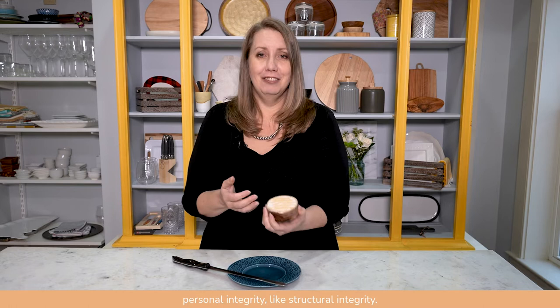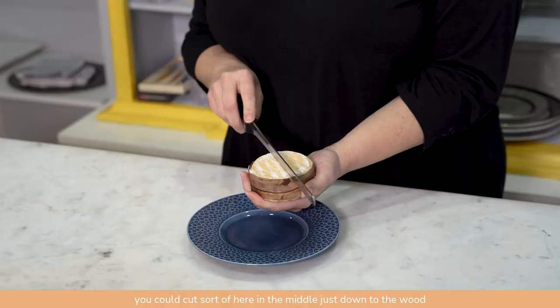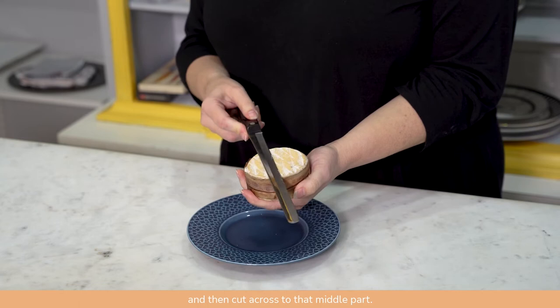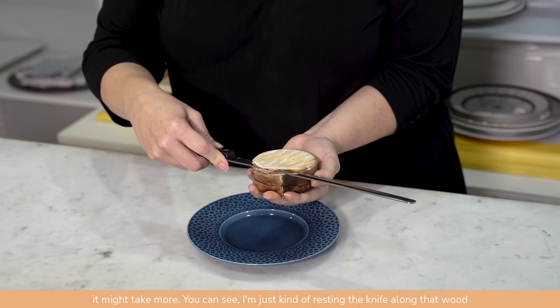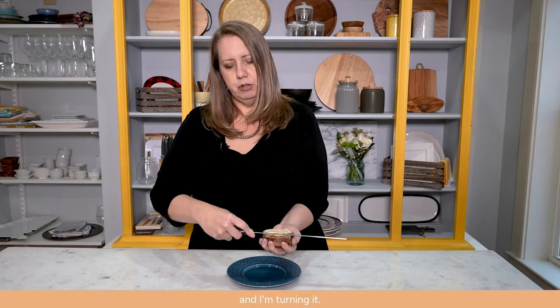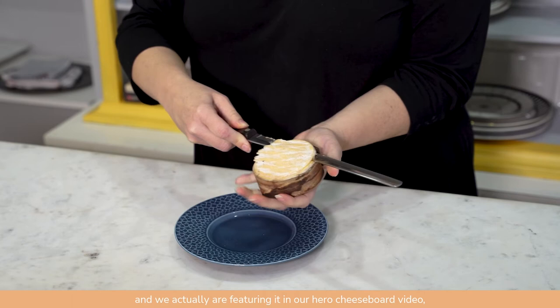So how would you serve this? You can do it two ways. If it's maybe just you opening it up for a little snack and you're not going to eat the whole thing, you could cut sort of in the middle just down to the wood and then cut across to that middle part. We're going to pretend we're having a whole little party here and we're going to cut across the whole top. You could do it cleanly in one turn — it might take more. You can see I'm just kind of resting the knife along that wood and turning it. This cheese is really great with lots of different things, and we're actually featuring it in our Hero Cheese Board video, which you should definitely check out too.